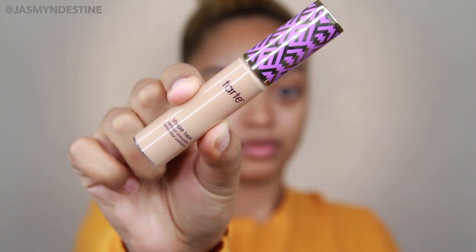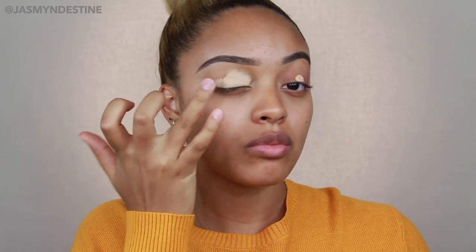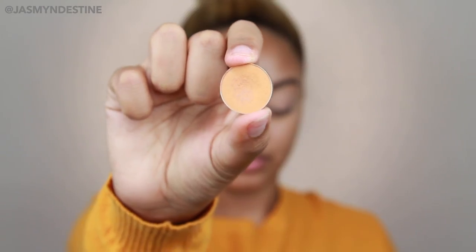Jumping right in, I'm using my Tarte Shape Tape Concealer in the shade Medium and I'm just applying this on my lids as my eyeshadow base. I've really been loving the Tarte Shape Tape Concealer — it's just become one of my absolute faves. And then I'm going in with my ultimate fave, the Laura Mercier Translucent Setting Powder, and I'm just setting all of that.